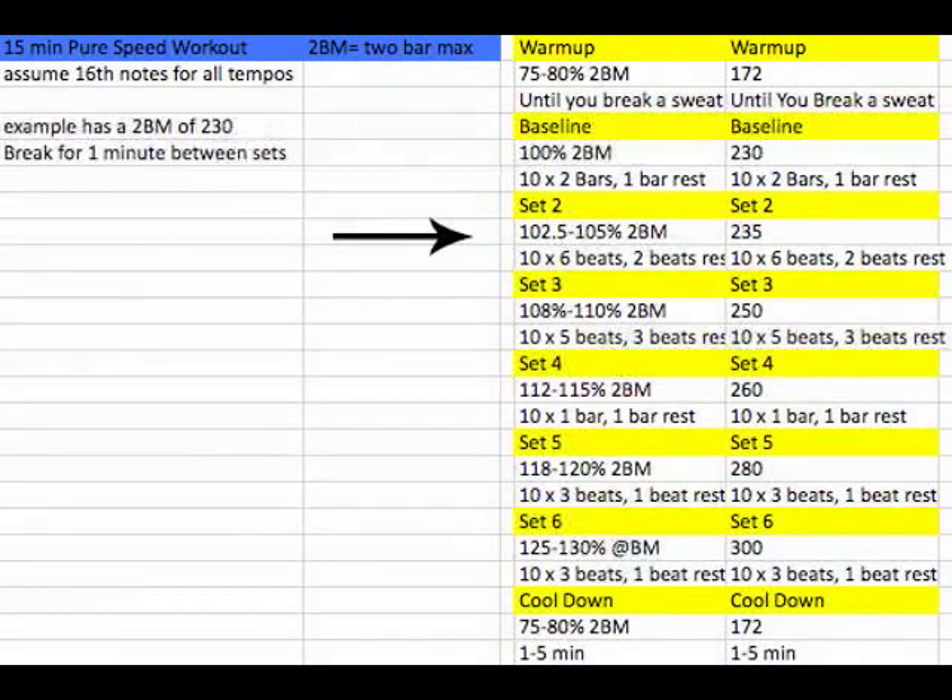Set two is going to be 102.5 to 105% of your two-bar max — which, in this case, is 235 BPM. You're going to do six beats on, two beats off, so now it's only a two-bar phrase. Repeat that 10 times, then take a minute off.